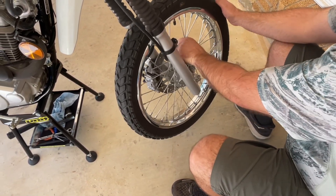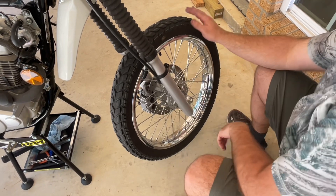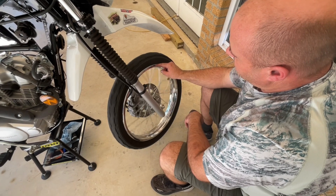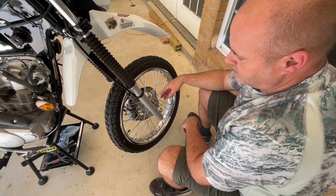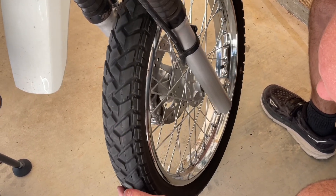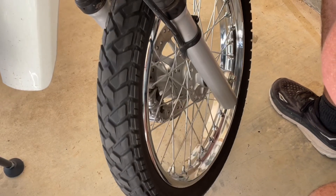The front spokes will move a little bit more than the back ones because they're a little longer. Give it a little spin and make sure everything looks nice and true — you can just hold your finger up there and check it. One of these days when we get ready to replace tires I'll show y'all how to true a rim and change tires on these things. Tires are doing pretty good — still got a decent amount of life left. I think I'll get around 5,000 to 6,000 miles out of these.